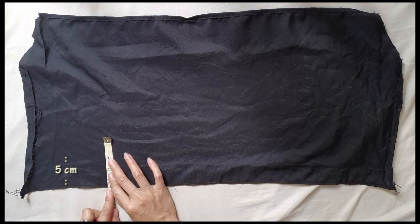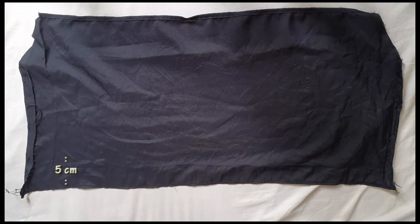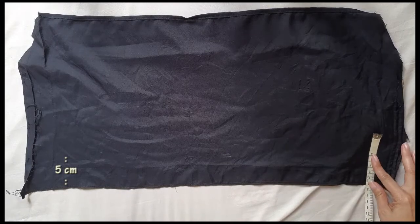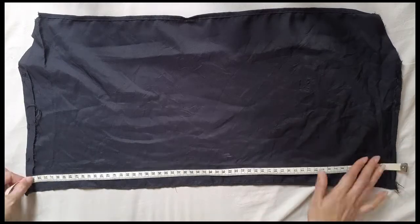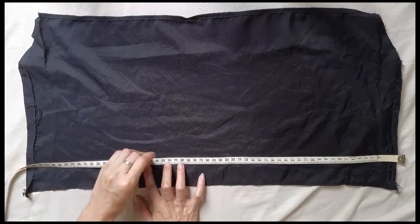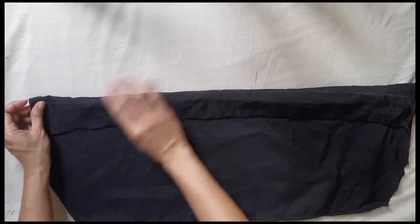From the hems I measured five centimeters, then drew a line across the fabric. I folded the fabric then sewed one centimeter away from the fold.